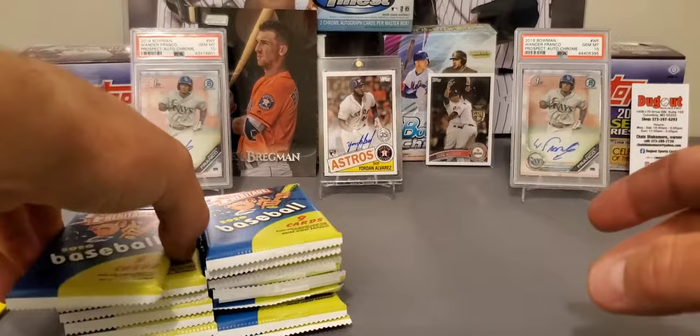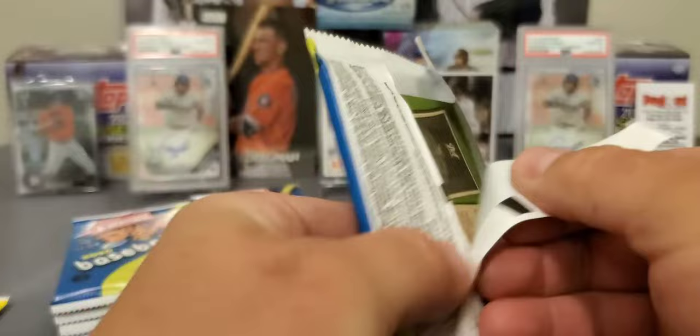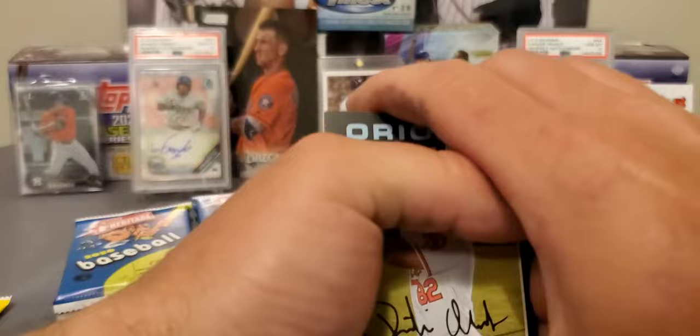We've got 15 packs. If you buy two of these boxes, you pretty much have more packs than a Hobby Box can offer you. So let's check it out and see what the value's all about, guys.